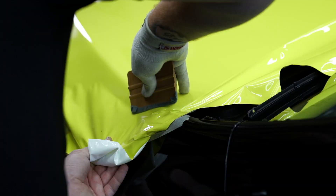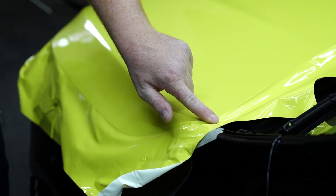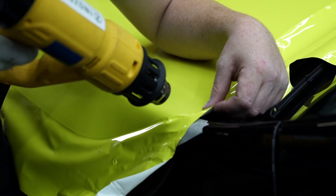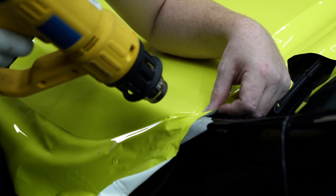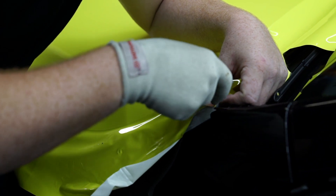Once it's hooked, we recommend that you cut it just underneath the corner making sure that everything is nice and tight. Once that's done, apply a little bit of heat and use your squeegee to lock the corners around either side to make sure it's fully sealed into place.